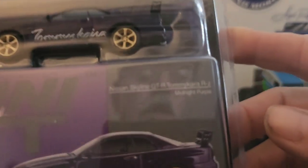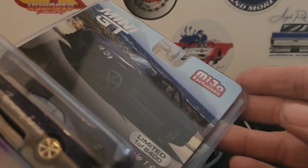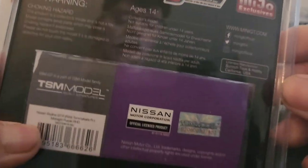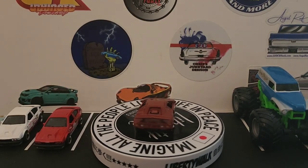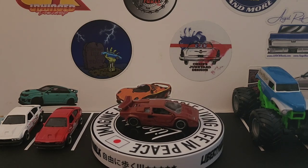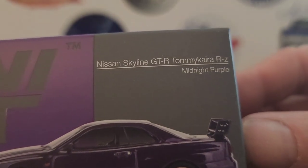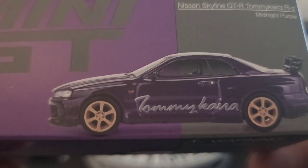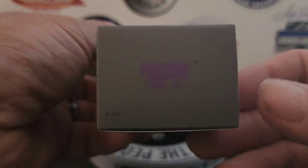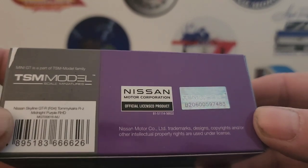Here is the first one — this is a Nissan Skyline GTR Tomikara RZ in midnight purple. Here's the car and the back — official licensed sticker. And here's the box: Mini GT, Nissan Skyline GTR Tomikara RZ, midnight purple. Mini GT in purple on that side, Tomikara sticker, and official licensed product.